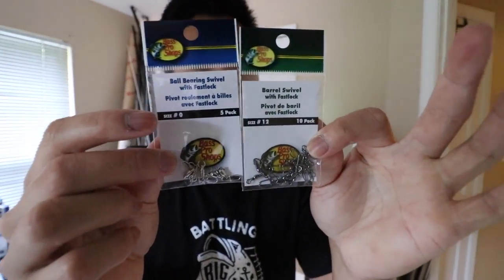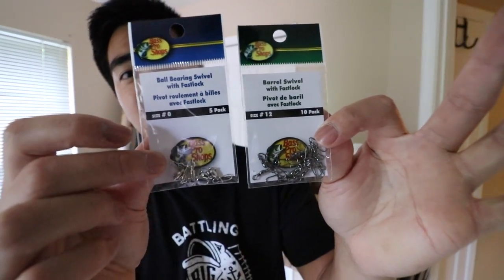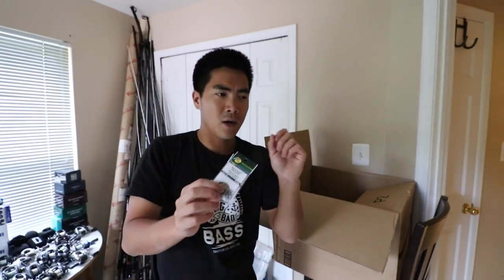Had to get these snap swivels. The only time I'm using these is when I'm using a bait that creates line twist — inline spinners, casting spoons, anything like that. If I want to be lazy and don't want to tie baits all over the place, I'll use a snap only but no swivel, because the swivel just adds extra weight and bulk that you don't need.